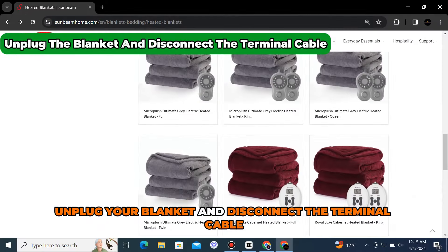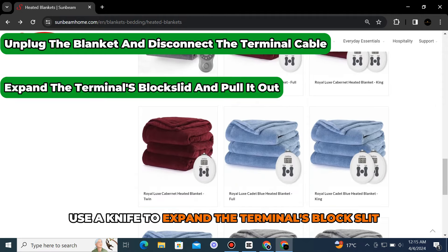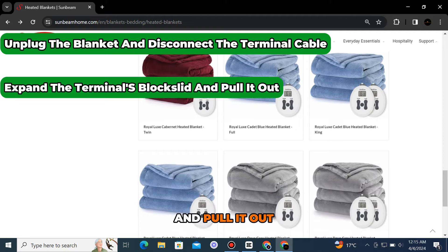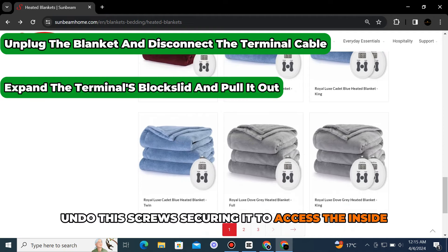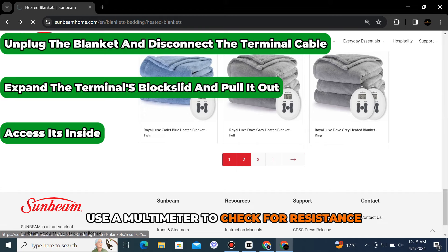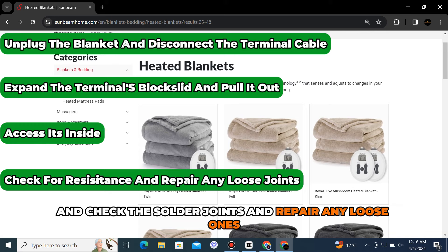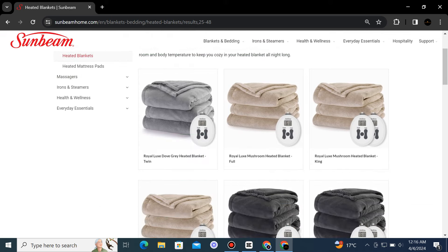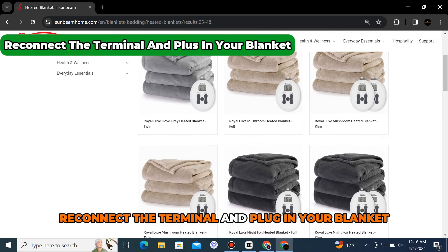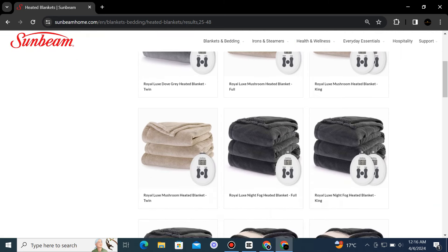Check the terminal. Unplug your blanket and disconnect the terminal cable. Use a knife to expand the terminal's block slit and pull it out. Undo the screw securing it to access the inside. Use a multimeter to check for resistance and check the solder joints and repair any loose ones. Reconnect the terminal and plug in your blanket. Check if the issue persists.